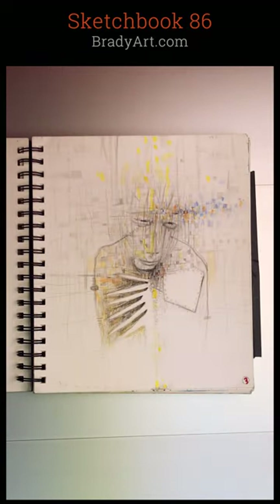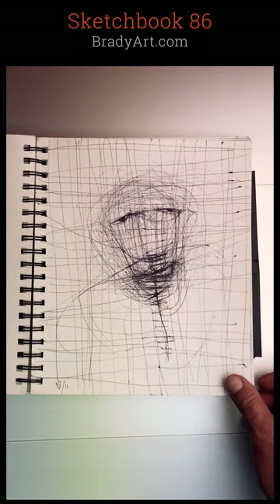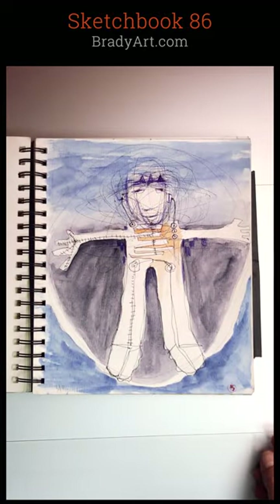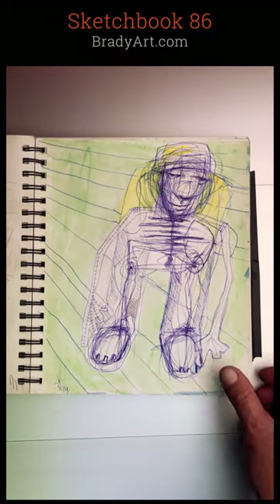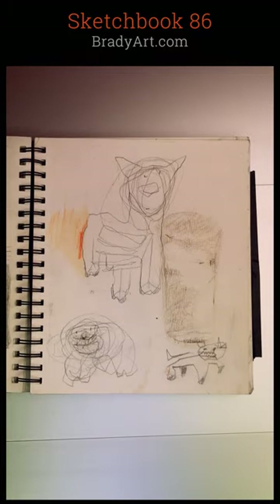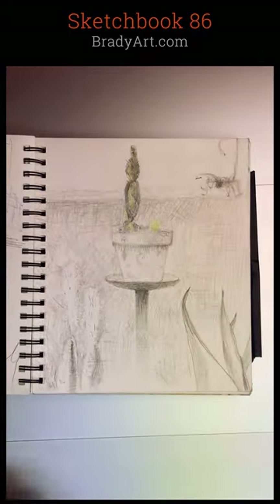First of all, what type is it? It's an 8x10 spiral. I like spiral because you can flip them around. This one's watercolor paper, very thick. And the materials I'm using — some of you know — ballpoint pen, most times a discarded ballpoint pen, and watercolor and pencil sometimes.